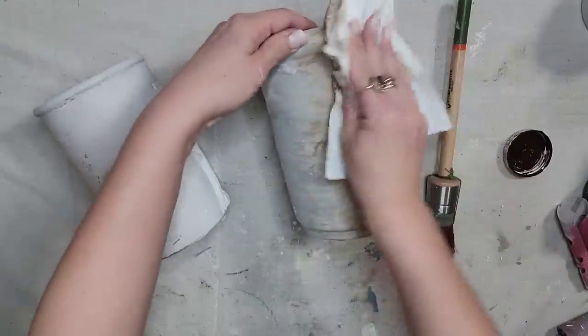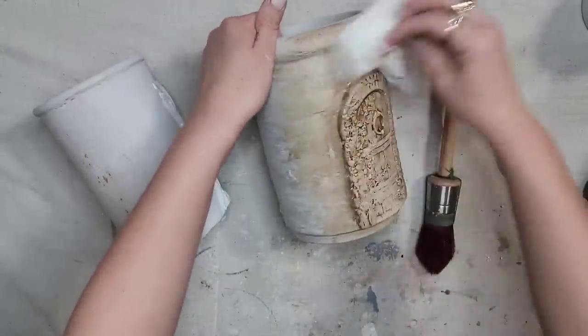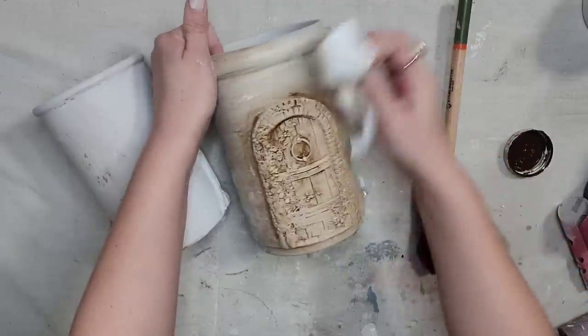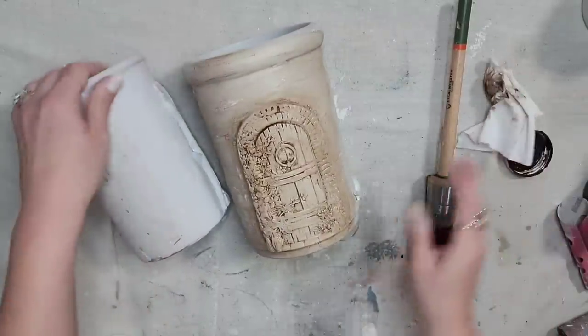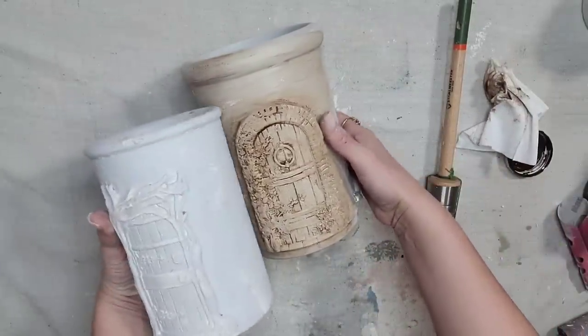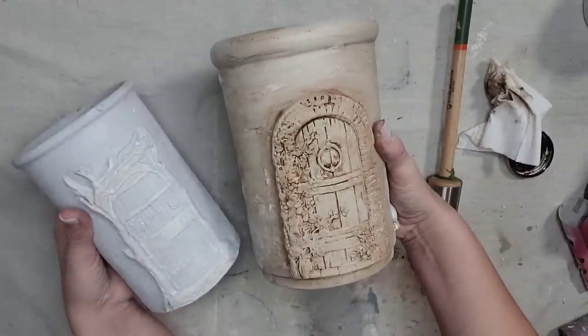There are so many ways you can do this in tons of different color variations, but I'm just loving the texture the spackle creates and I love these little doors on the pots. I think it is so cute — let me know what y'all think of the Hidden Hollow mold.